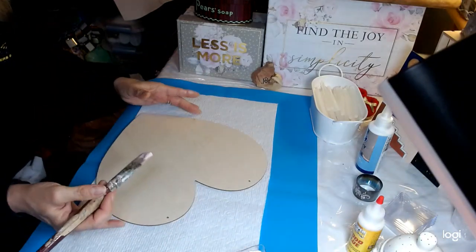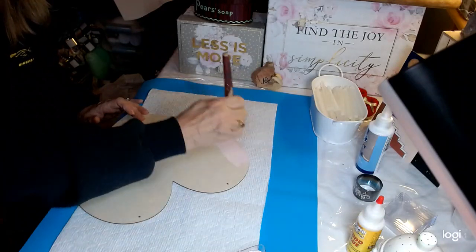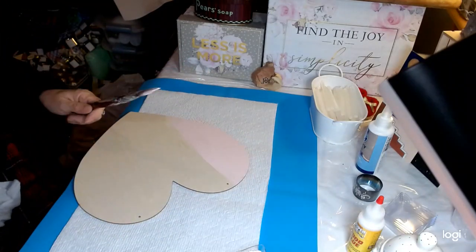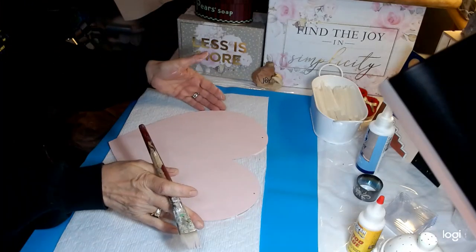I always want to go with the grain of the wood — the way the wood is going, it just makes the paint lay so much smoother. I'm going to go ahead and get this painted. We've dried our heart, and it's now pink.